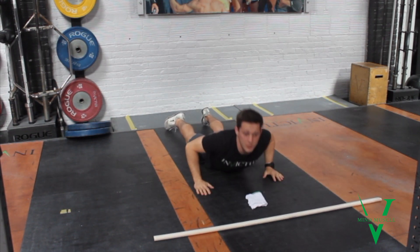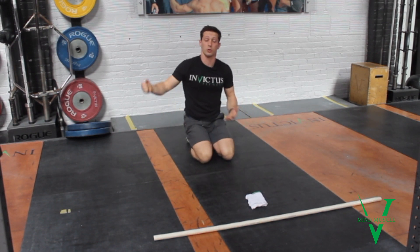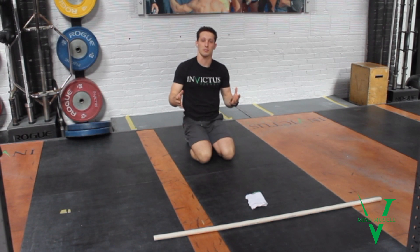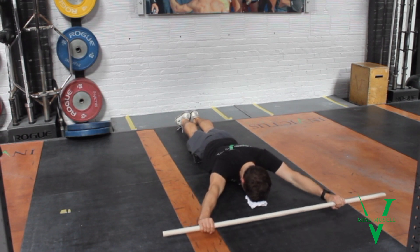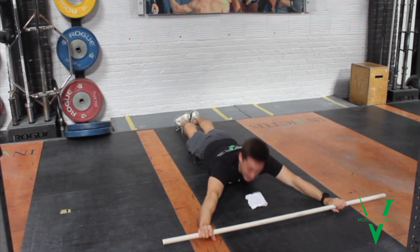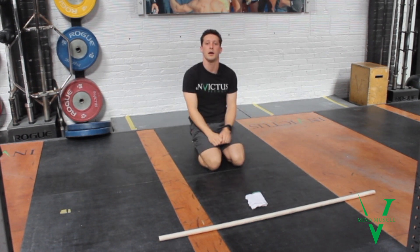Be careful throughout the movement that you're not overarching your low back in order to get the PVC through, or bending your elbow. The ground is there to block you, but that doesn't mean you can't relax. You should still be thinking: can I squeeze my feet together? Can I lock into this PVC? And can I move intentionally as I make my way back and forth? That's the PVC pass through.